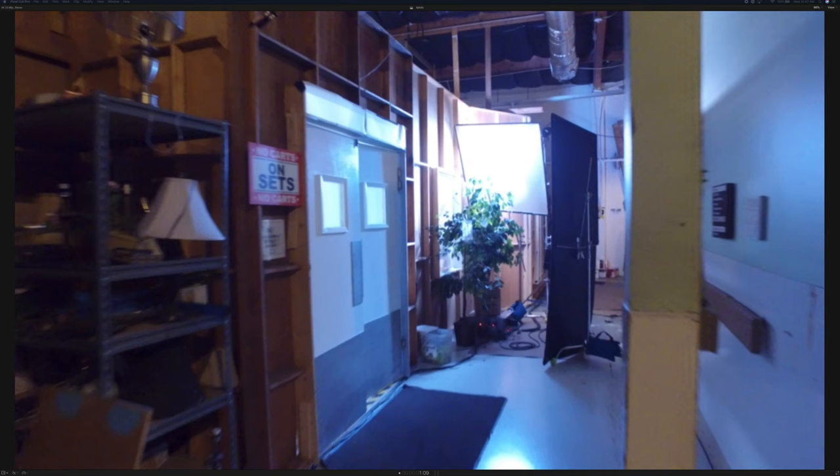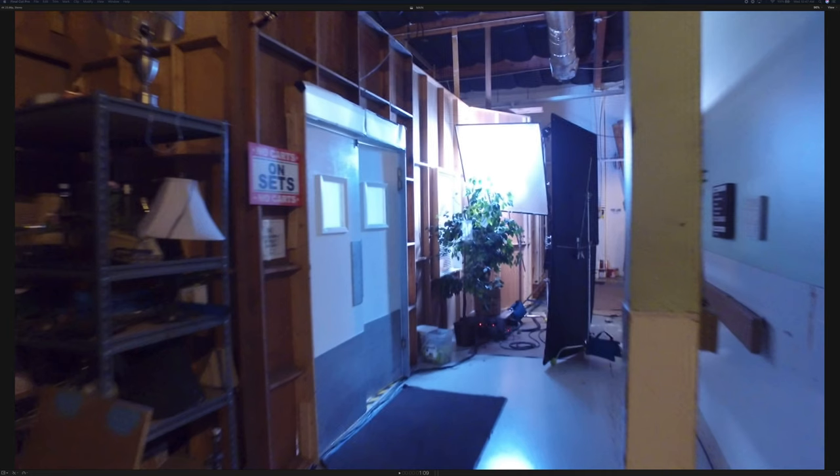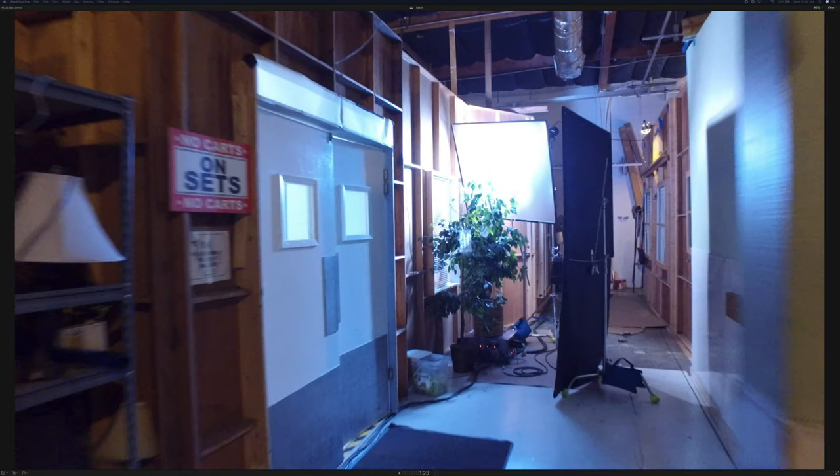I'm going to start off by playing this. This is shot in a studio that had multiple stages. This first one was a hospital. Right off the bat as we walk around — we've got an HMI Joker being shot through a 4x4 frame of diffusion, and we placed a plant there just to simulate it being outside, or a window, because there's a window right here.